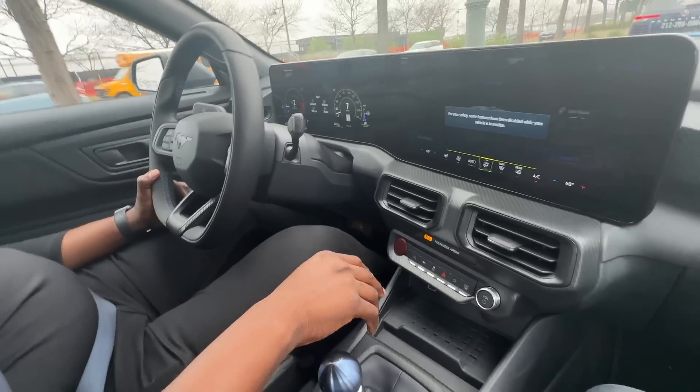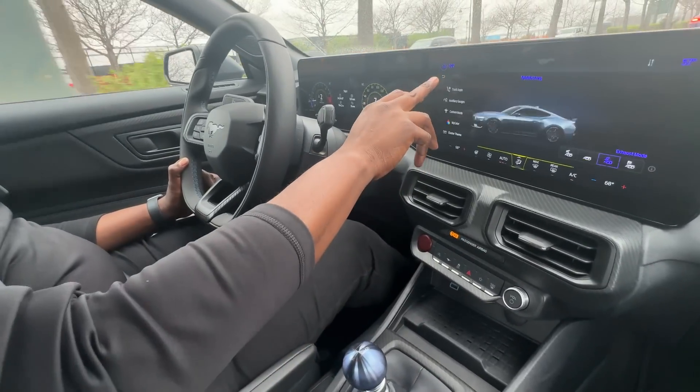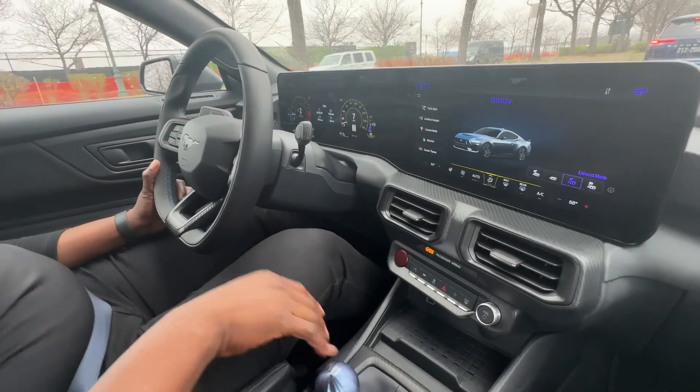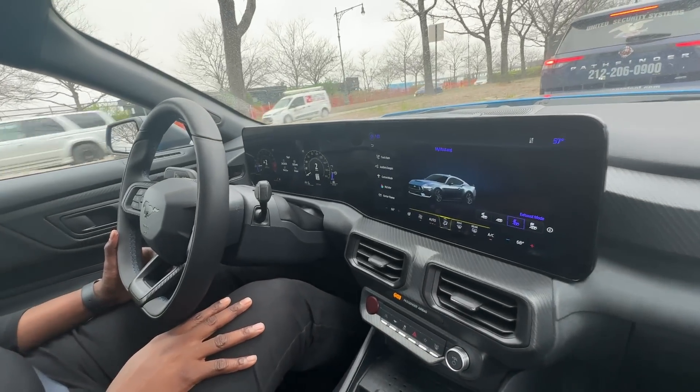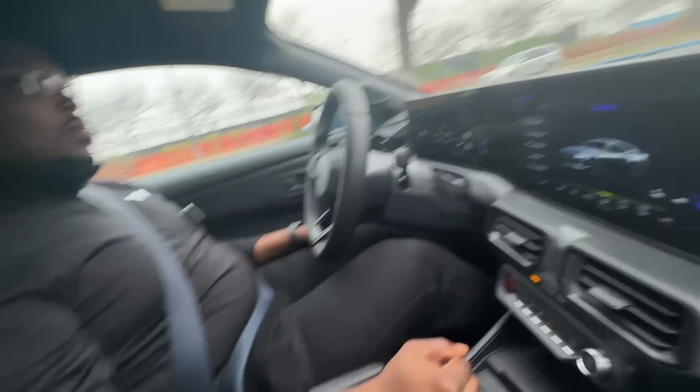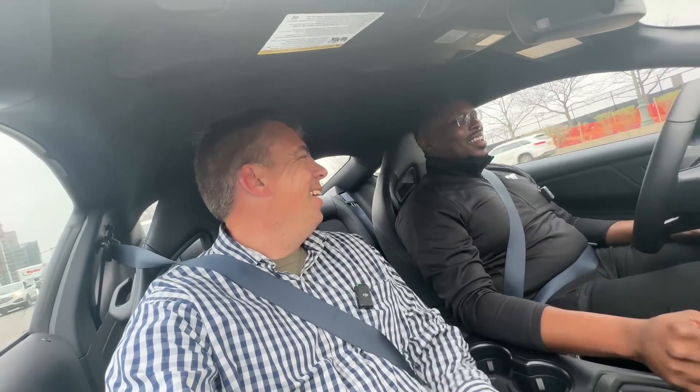You brought a couple of cars here to New York, and it's kind of a first opportunity for people like me to get in the car and experience it. Hopefully soon I'll be able to actually drive with you.